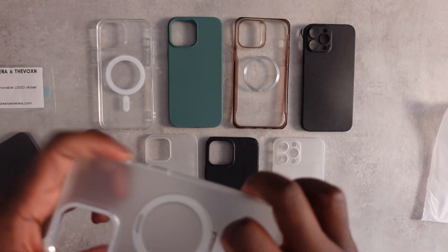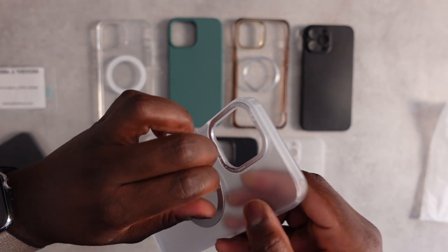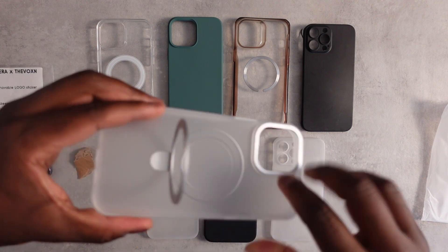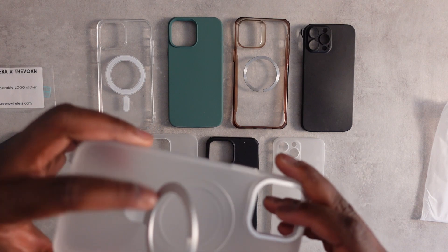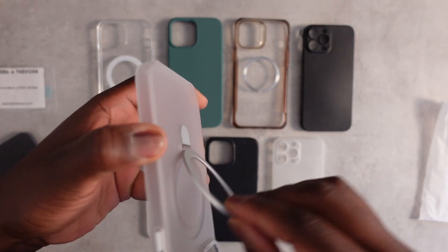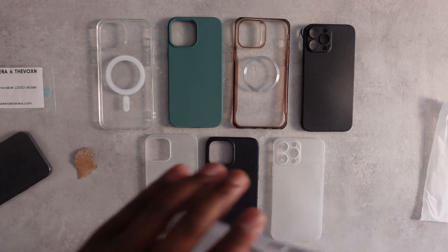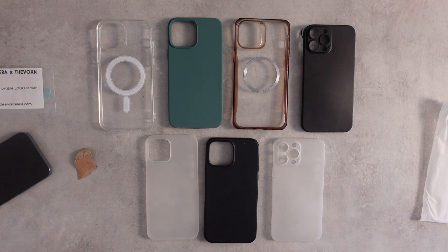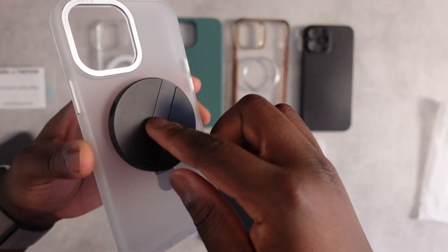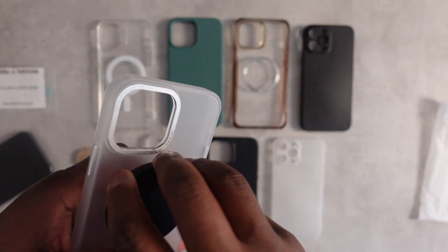The main feature of this case is this lip flip-out kickstand thing. It feels solid-ish — it'll be interesting to see how it holds up over time with repeated opening and closing. It does supposedly work with MagSafe, so if you needed to charge on the back, this would work, though you'd need to attach the MagSafe through it.